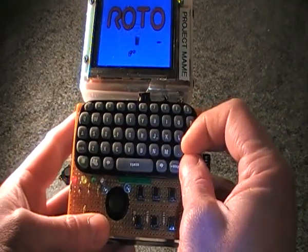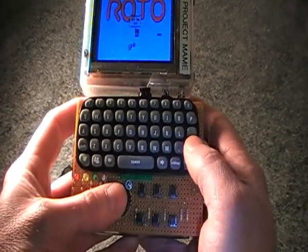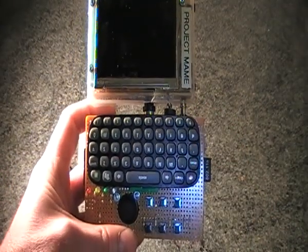So there it is. I'll just come out and close down MAME. There's an analog joystick running on the Raspberry Pi.